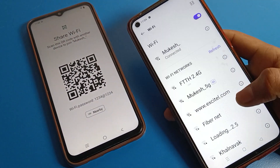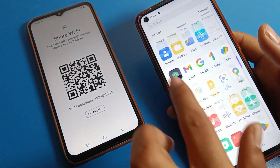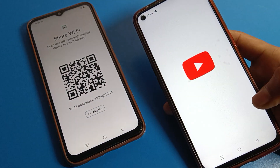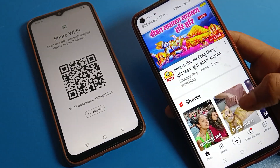After scanning, you can see the WiFi network will connect automatically on your Realme phone without entering any password. We have connected to the WiFi network and can now use it on our Realme phone device.